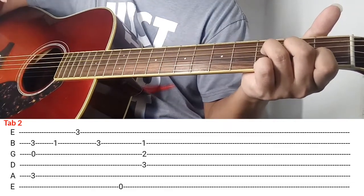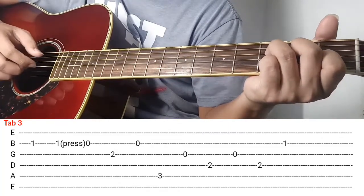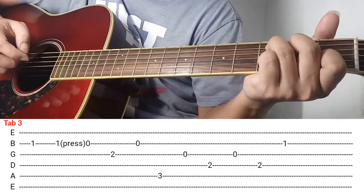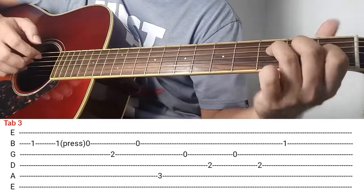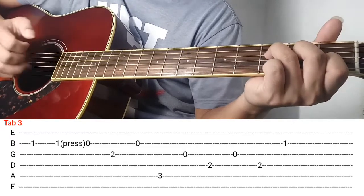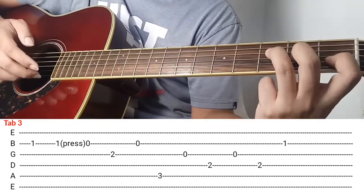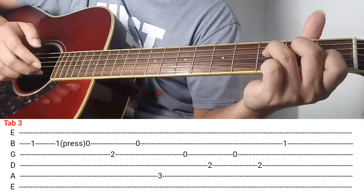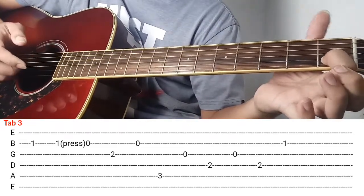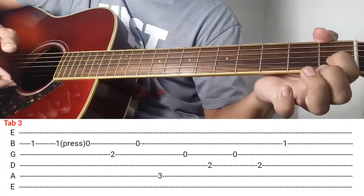Ok so next natin is tab number 3. So ipiplay ko sya ng ganito. Ang gawin nyo, diba sa last part nakaganito yung daliri nyo dahil i-strum nyo sya ng ganito, and then after makapag-strum ng ganon, next na yan. So ang gawin nyo kalabitin nyo ng dalawang beses si 2nd string, and then press nyo — kalabit ng dalawa and then i-press nyo yung 2nd string gamit yung index nyo.